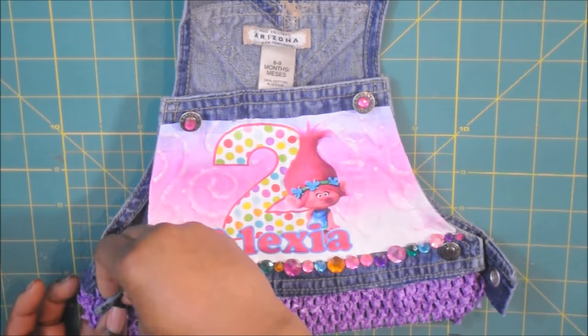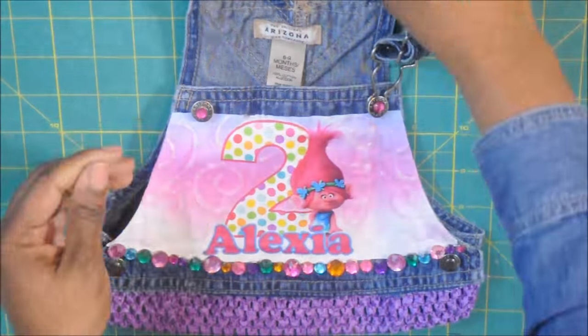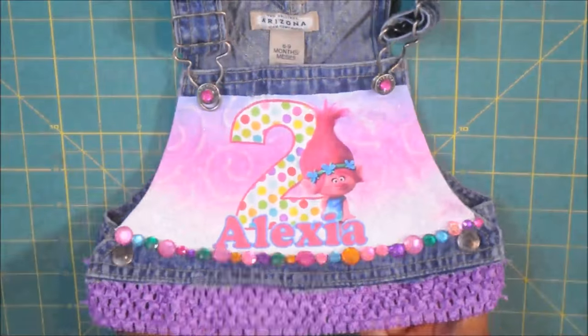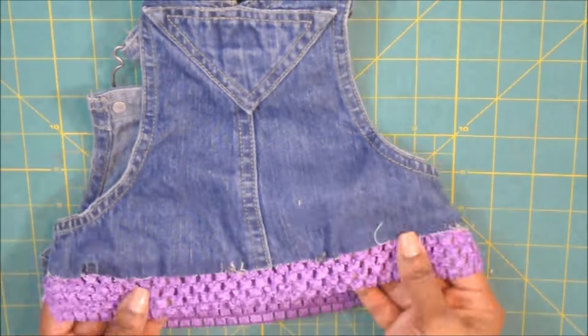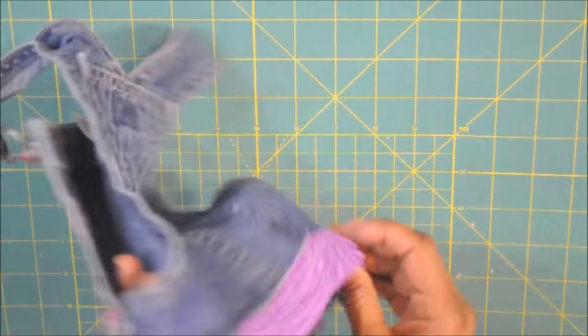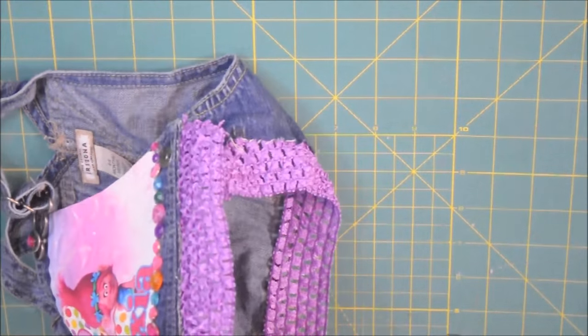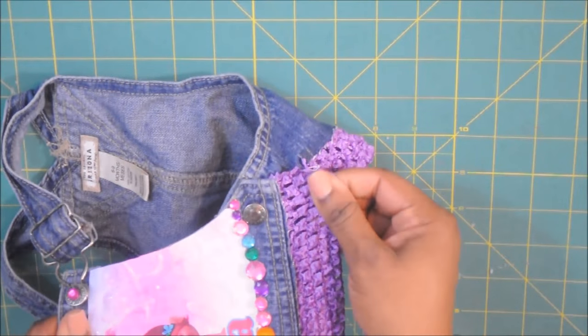So now I'm putting the overalls back together. This is pretty sturdy — it's not as sturdy as the sewn version that we did a few months ago, but it is pretty sturdy. You'll probably get one or two wears out of it. You can see I'm tugging at it and it's not coming loose.